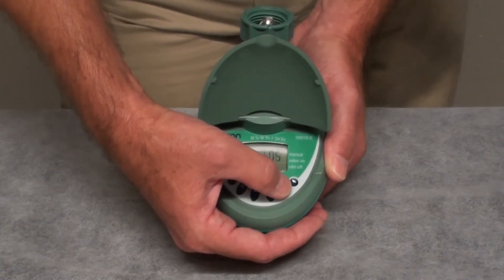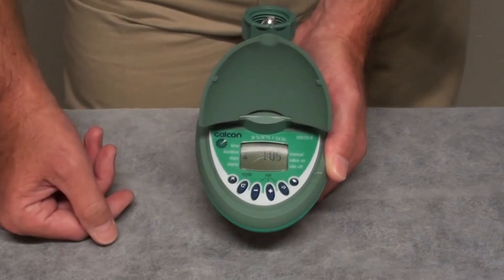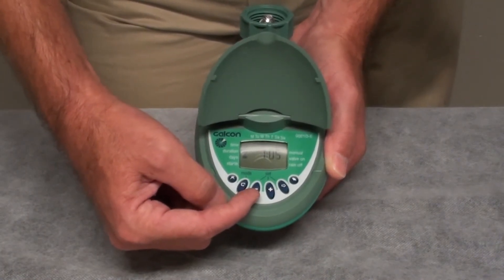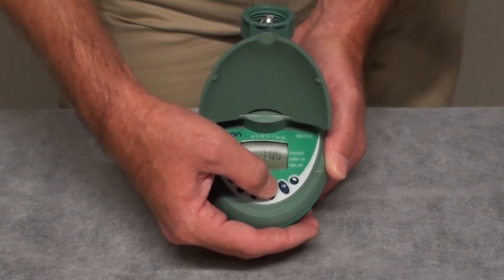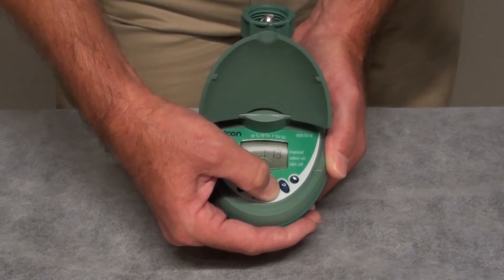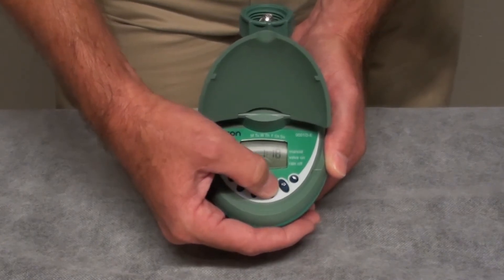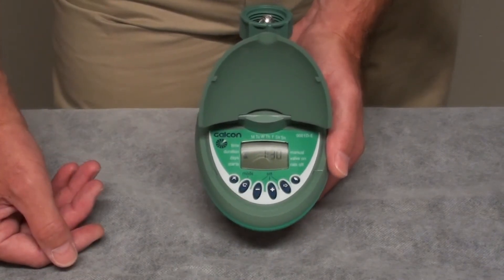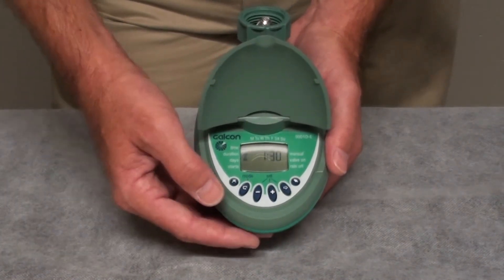We will press the next button, or the right arrow button, once. The minutes will begin blinking, and then using the plus or minus buttons, we'll be able to set the number of minutes. Let's go up to 30 minutes. Holding down the button accelerates the pace for changing the minutes, or you can just press the buttons as many times as needed until you get to the correct setting. Right now we're set at 1 hour, 30 minutes.